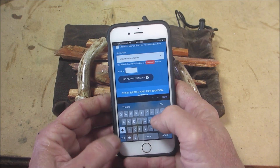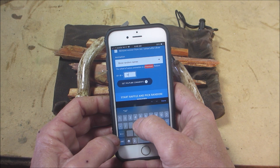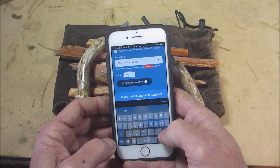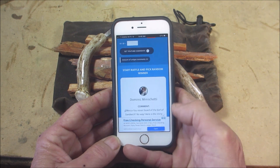I have the YouTube random comment picker. We're going to put the URL to that video in there, filter duplicates, include replies, and do it on a certain text — and that text was 'earl.' We'll get to the comments and hit start. Good luck to y'all!